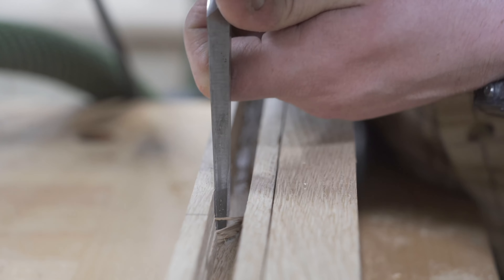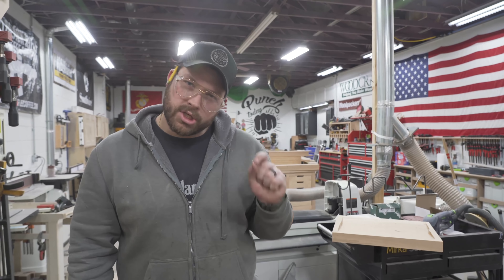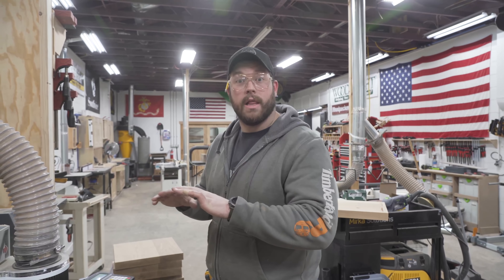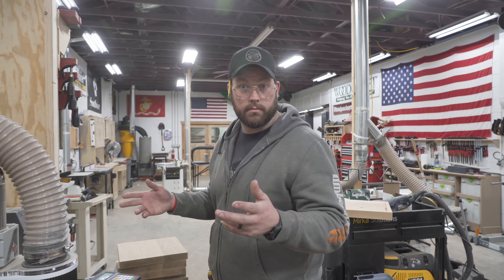We got the seat pans all cut, jointed, flattened, and looking great. To cut the actual shape in the pan we're going to use my CNC with a little help from my buddy Jonathan — he has a phenomenal channel and he's a great dude. He helped me get all the cutting and tool paths done for this. These should turn out pretty nice and all identical, which is what we're looking for. Now, time for robot magic.